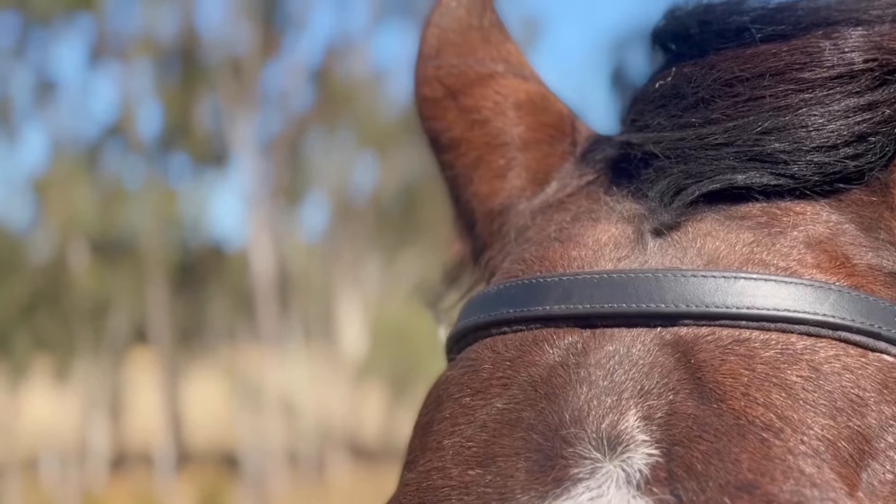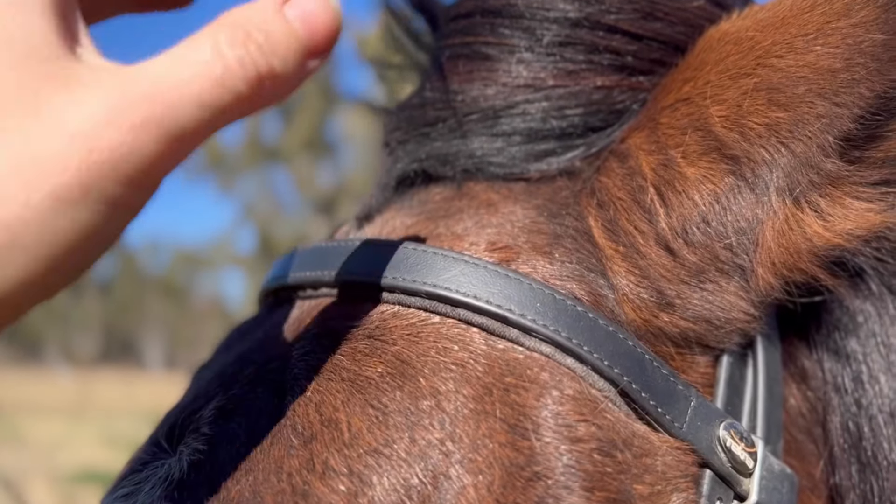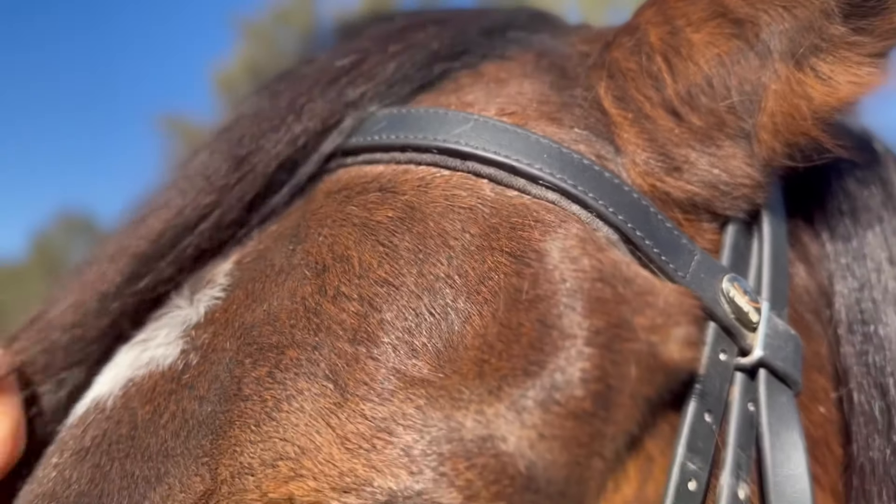When checking if the browband is in the correct position, a good visual is that the browband should sit one half to one inch below the front of your horse's ears.